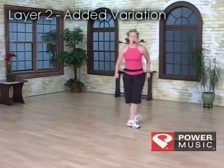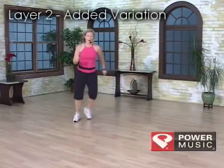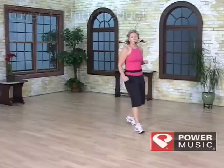Grapevine hammer back, two turning hams, three step touches, six behind mamba, chasse pivot, six mamba in front. Final product.